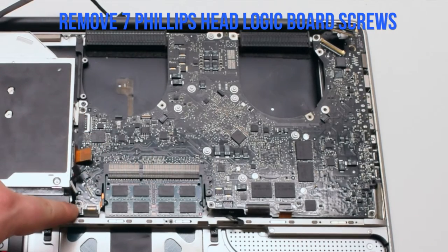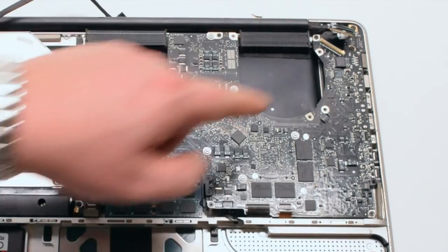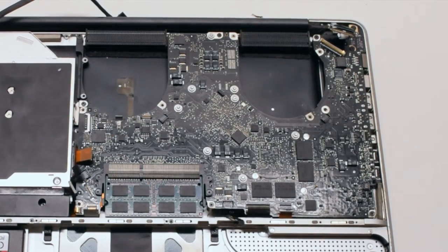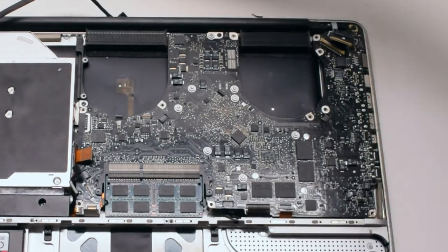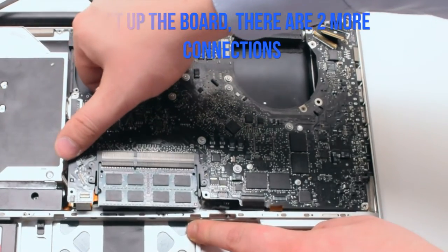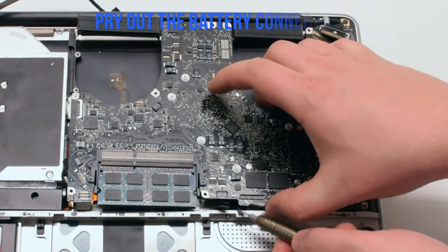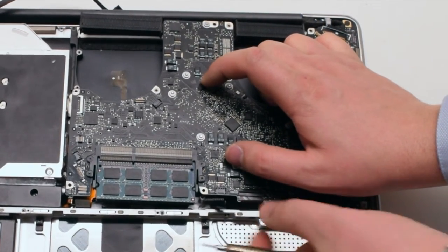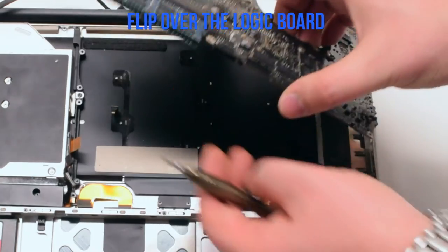Remove the seven Phillips head logic board screws. In this video, six are pointed out and the seventh is missing — its location is circled in red. Lift up the board slightly but not all the way, as there is one more connection: the battery connector. Get your screwdriver underneath the connector and pry it out. Now you can lift up and flip over the board.